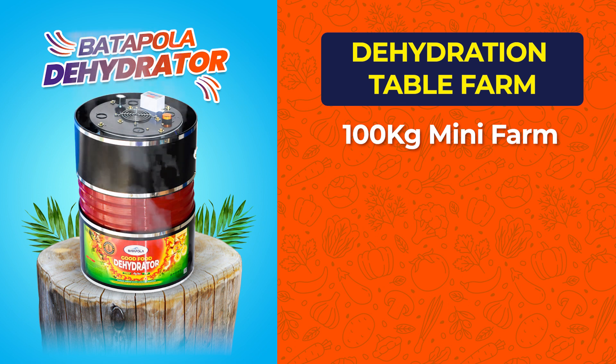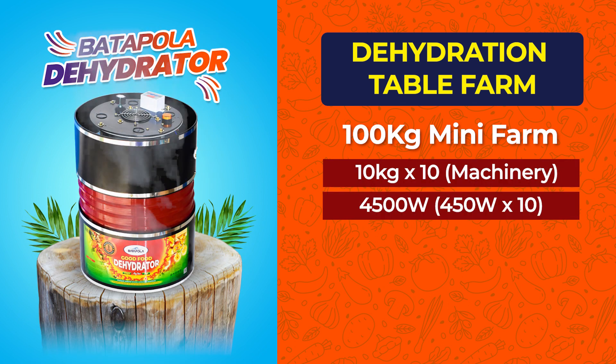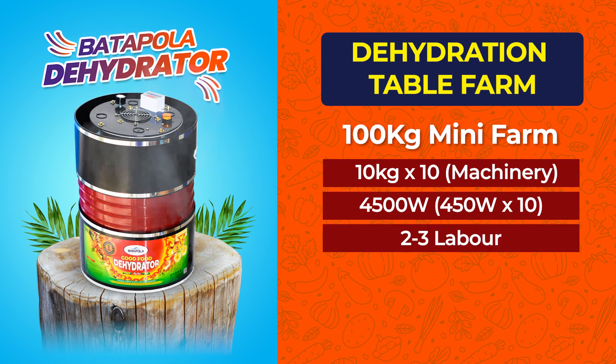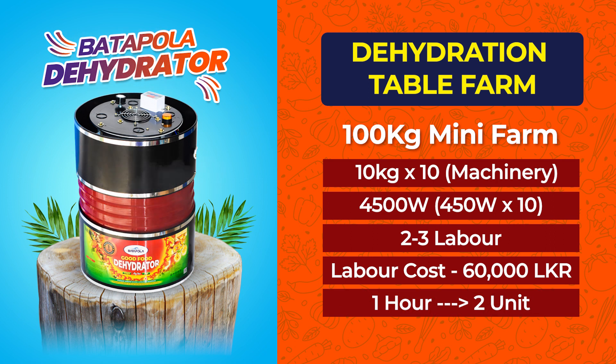The 100-kilogram mini farm consists of 10 machines of 10 kilograms, 4,500 watts, 2 to 3 labor, labor cost 60,000 rupees, and 2 units per hour.